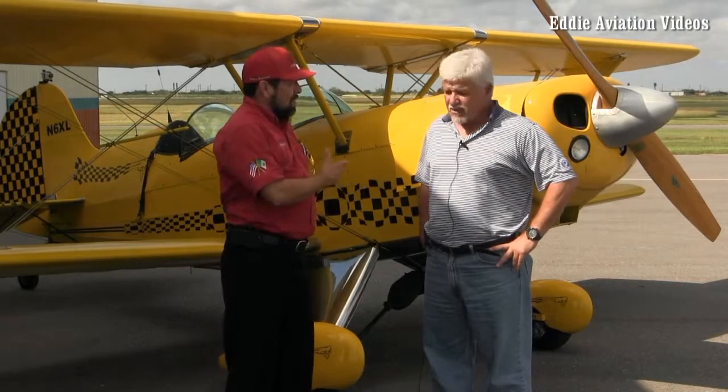Is this fully acrobatic? Yes, it's fully acrobatic. To do acrobatics you have to wear a parachute, but the plane is stressed for eight positive Gs and six negative.